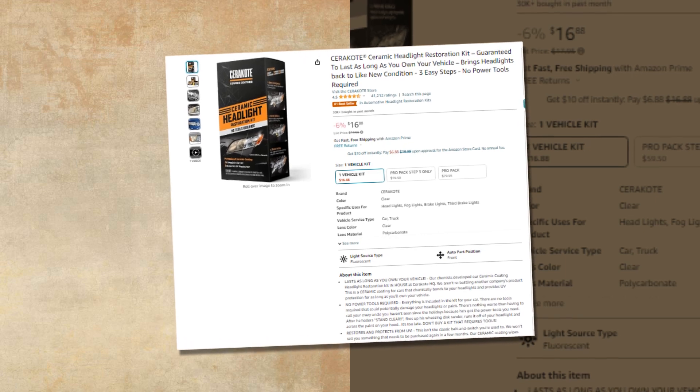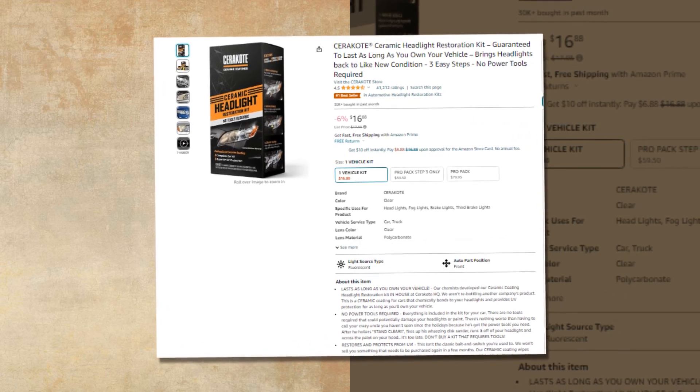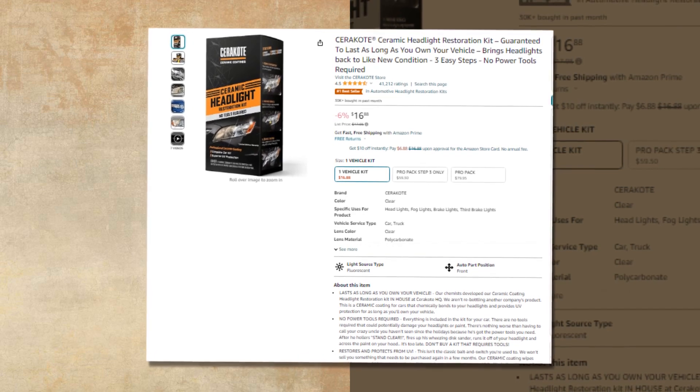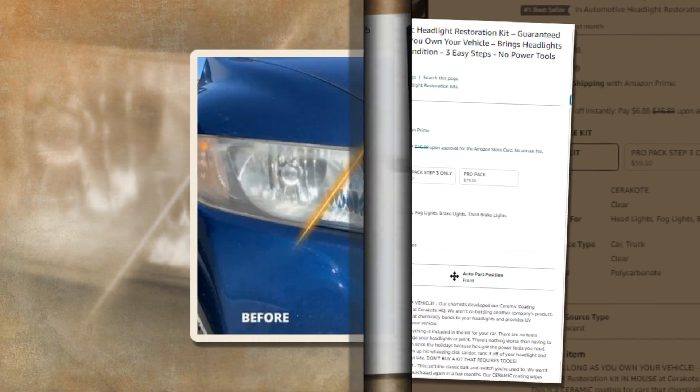It brings headlights back to like-new condition in three easy steps with no power tools required. The link of the product is given in the description if you want to check it out from there.